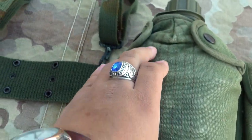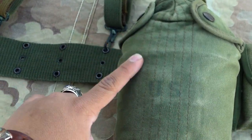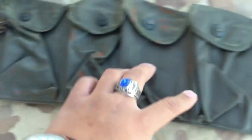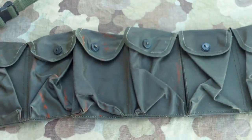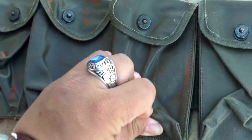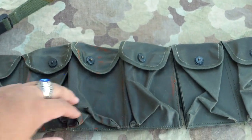Then I have the standard one-quart canteen with cup and cover. And then I have the three safe-side ammo pouches — you guys have seen these pouches before. These are the rubberized ones. I also have three oil cloth ones, but I like to use the rubberized ones.